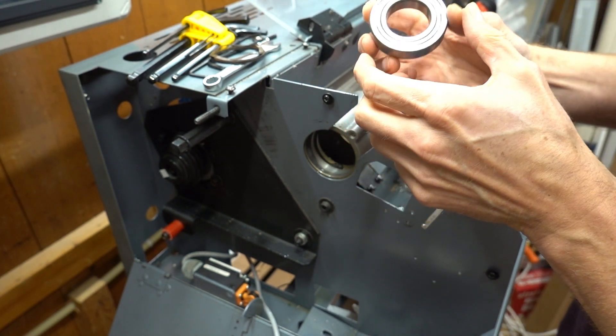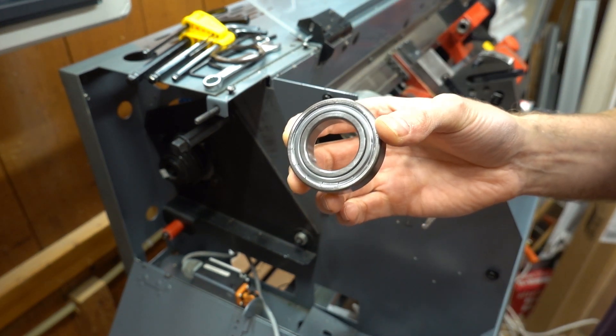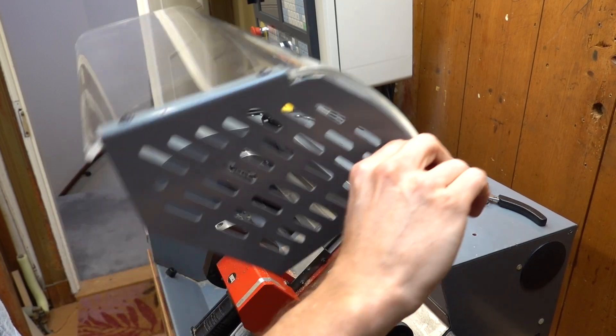The 2Z suffix indicates that there is a shield on both sides, which should keep grease in and dust out. The bearings are very cheap at around 7 euros each.